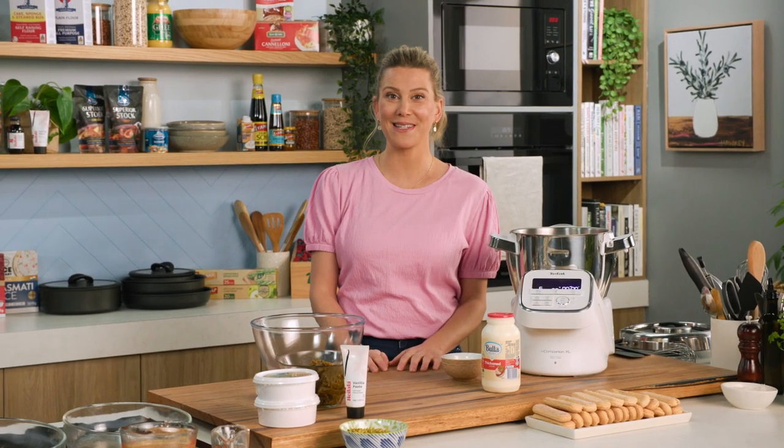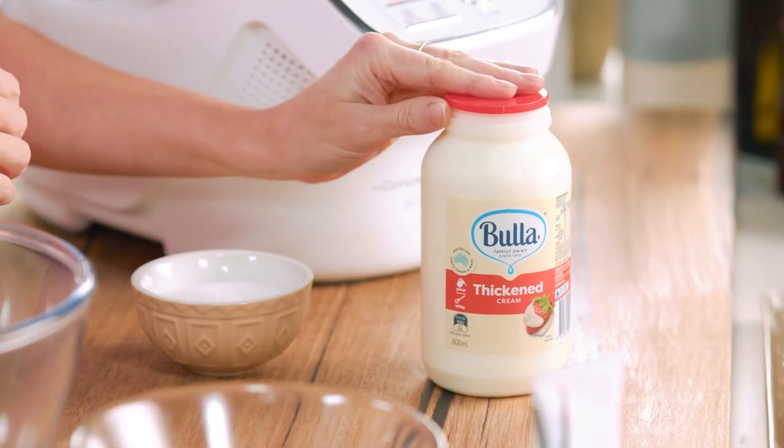Tiramisu — it sure is a crowd pleaser and I'm going to show you a different variety now. This is a pistachio tiramisu. It's all about the thick whipped cream.